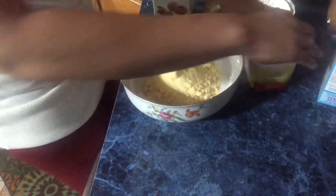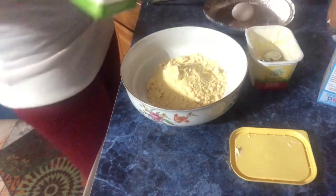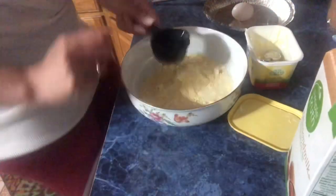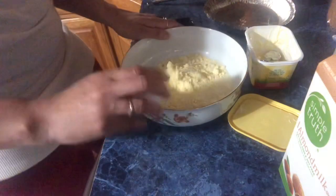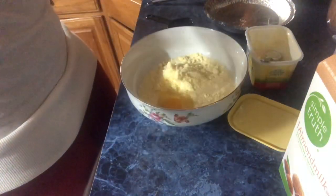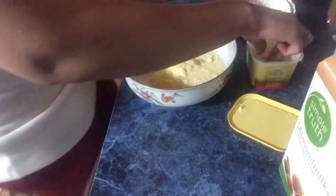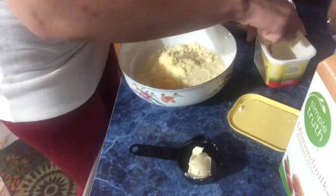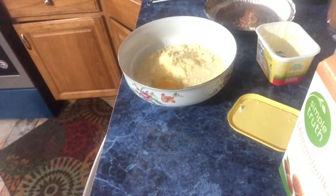If you guys have seen my other videos you've watched me make this, so for the newbies who haven't, we'll do it again. We got our cornbread mix, and I'm going to add a third cup of milk. We got our milk, and I'm going to add an egg — make sure there are no shells. Then I'm going to add butter, put it in my measuring cup, and pop it in the microwave to get the butter melted.